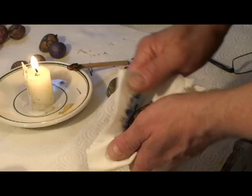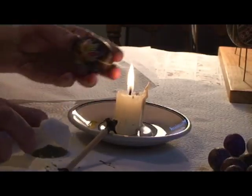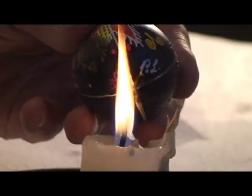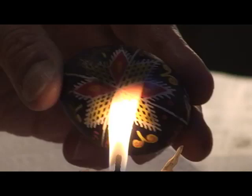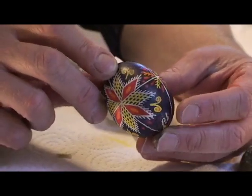This is now the finished egg. We pat it dry, leave it to dry for about an hour thoroughly, and then begin to remove the wax. We're now melting the wax off so we can see the design, the imprint underneath. And you see all the colours we used are all now coming through — and this egg is finished.